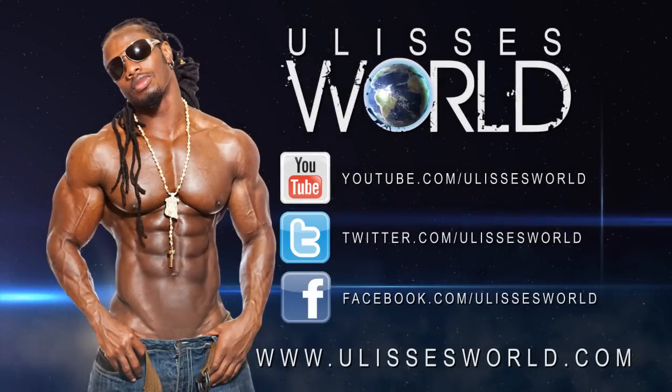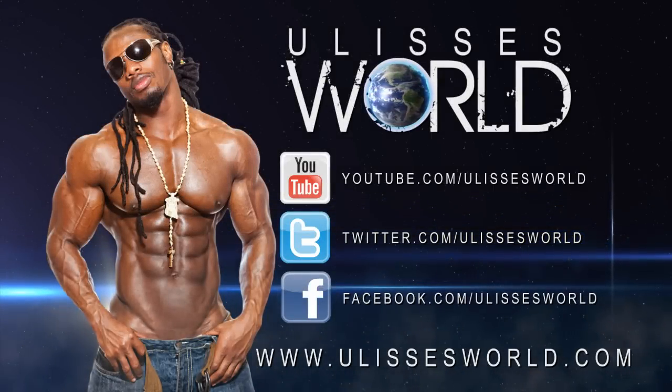Make sure you follow me on my YouTube channel, Twitter, Facebook. Stay tuned. Peace.